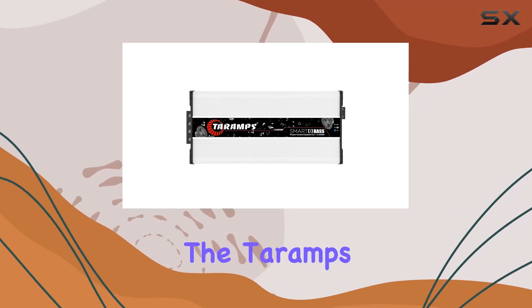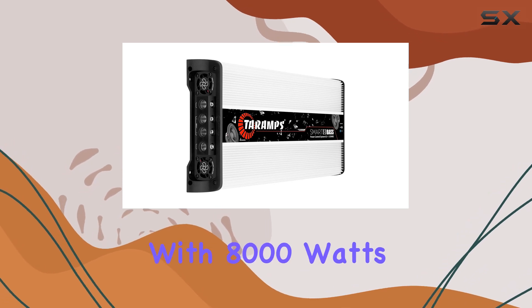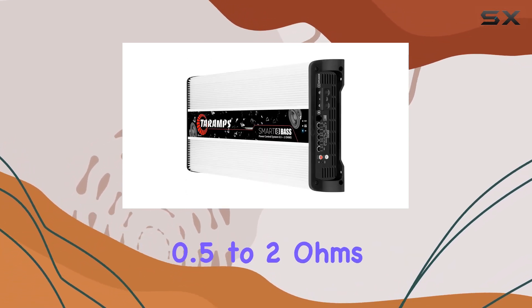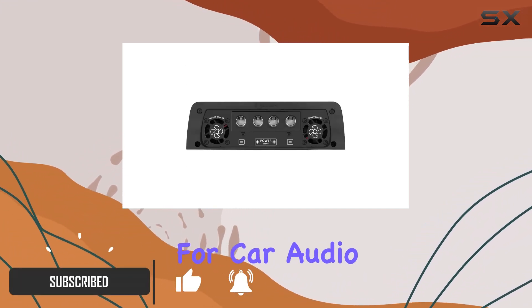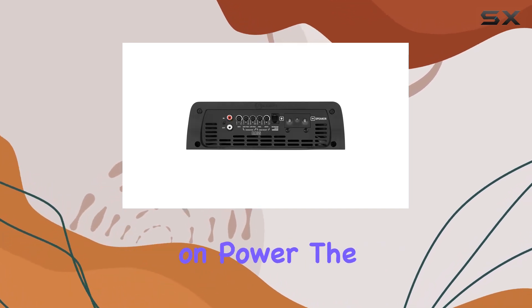Today, we're diving into the Terum Smart 8 Bass Class D Amplifier, a powerhouse with 8,000 watts RMS and multi-impedance capabilities ranging from 0.5 to 2 ohms. This monoblock amplifier is a beast designed for car audio competitions, offering flexibility in impedance without compromising on power.